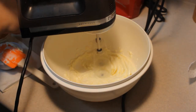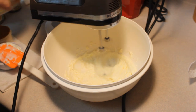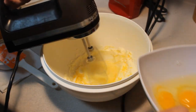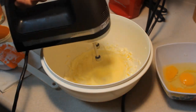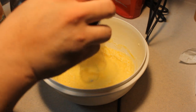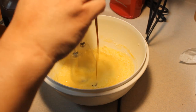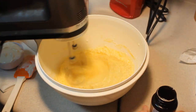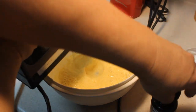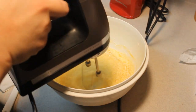I have three eggs and I'm going to add them one at a time until each is well incorporated. Make sure you scrape down the sides. I'm going to add in a teaspoon of vanilla — I'm adding vanilla paste so it does look thicker. I always get asked, so I have to make sure I say so.